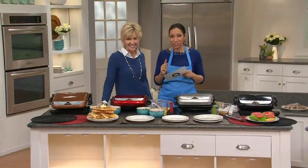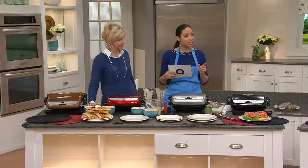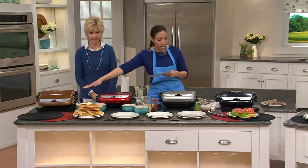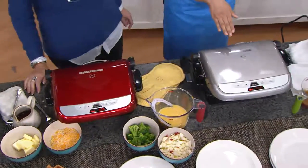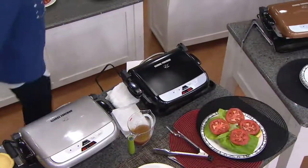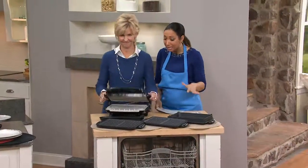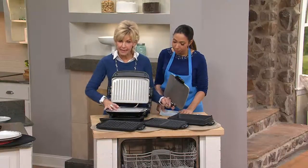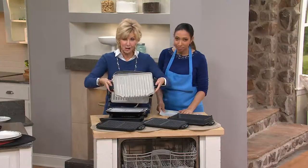Now that we've shown you just a few things you can do with your George Foreman Evolve Grill, I'd love to share the colors. You have your choice of copper, cinnamon which is a fun red, platinum, and onyx. Here's everything you're going to receive — all of the interchangeable plates as well. You have the ceramic plates, nice big heating elements on the top and the bottom so you're cooking twice as fast. These go right into the dishwasher and they don't take up any more room than a dinner plate.